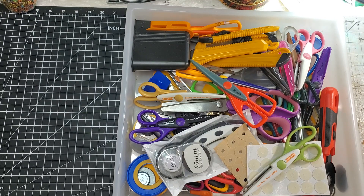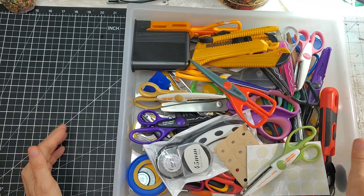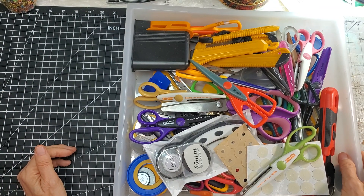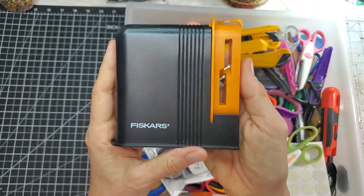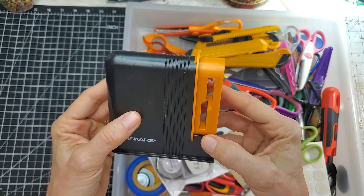These are also squeeze scissors made by Fiskars and I've had great luck with them. I really love them. I have two pairs of each just in case something happens, because I have to have my scissors. Okay, let's see what else is in here that I totally forgot about.